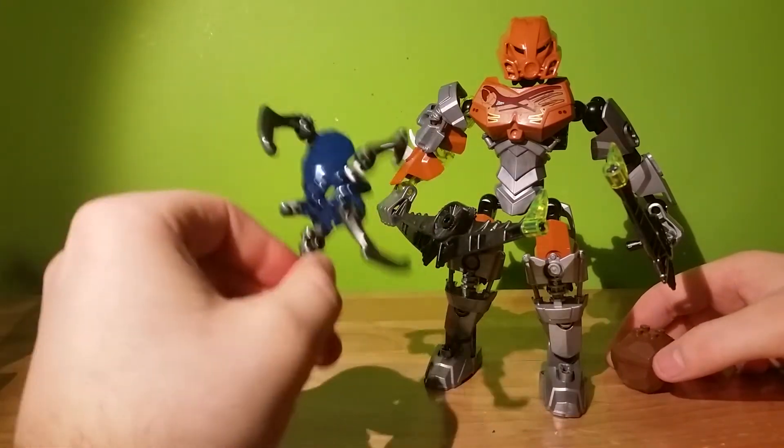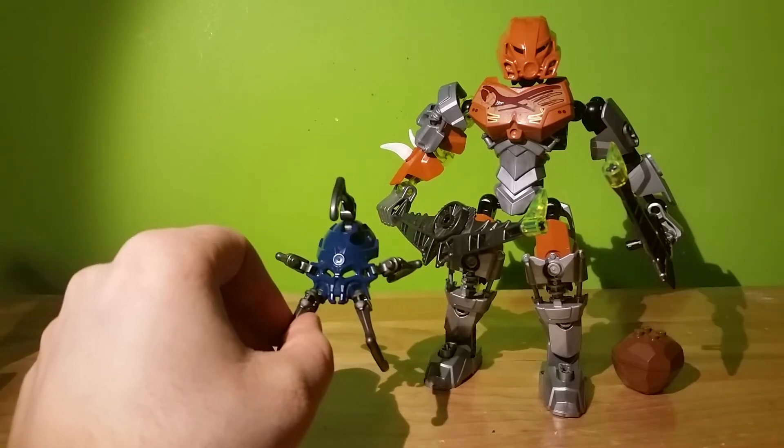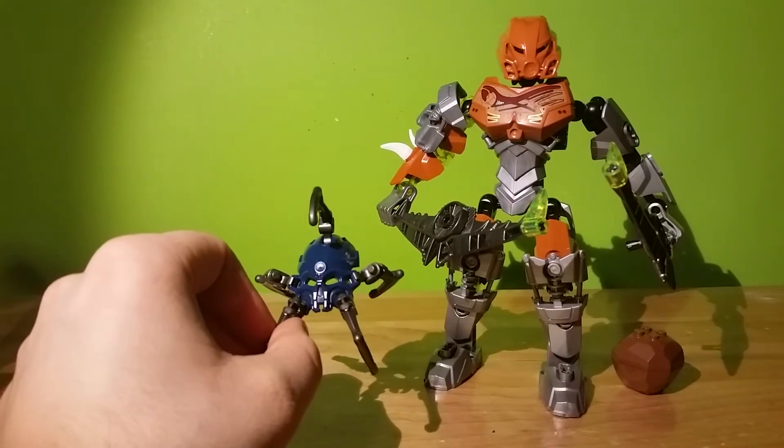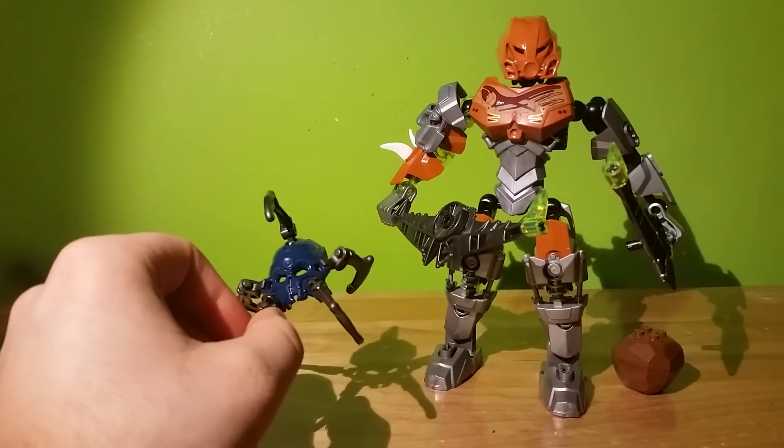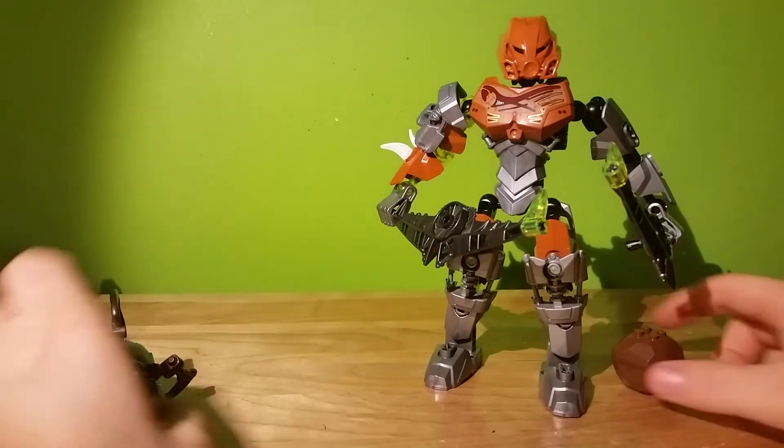I realize they can't just put six of them on the mask — well, they could actually put eight on here, but they didn't. And again, this is a fictional world, so maybe spiders are different. Still kind of cool.